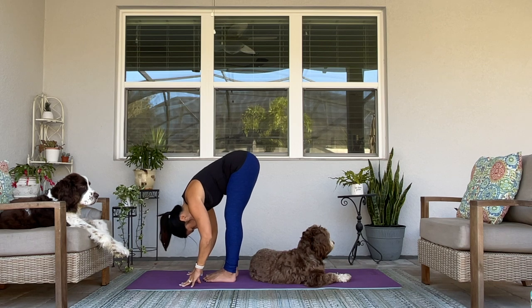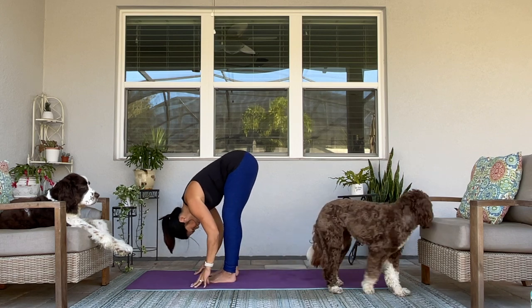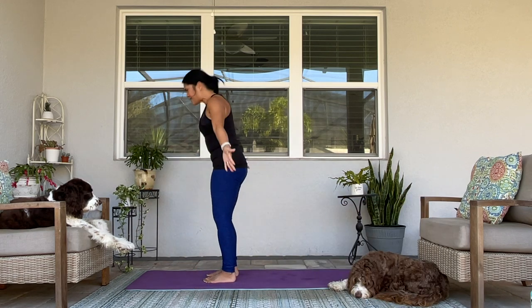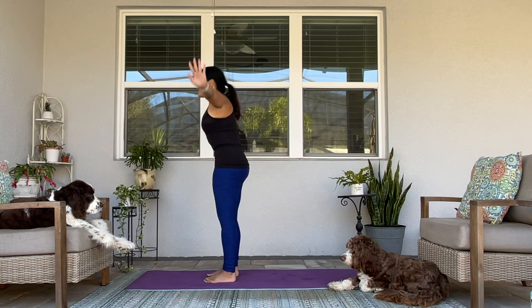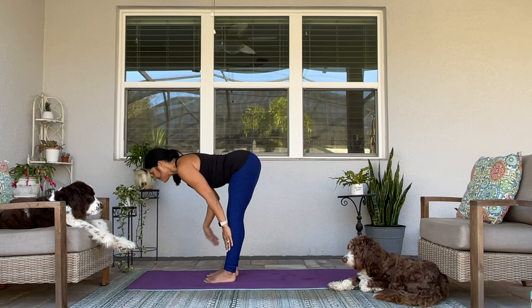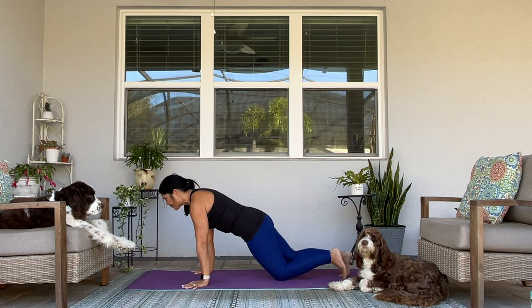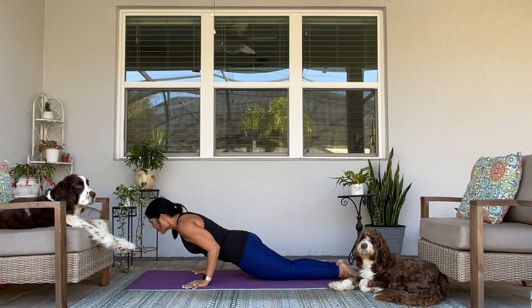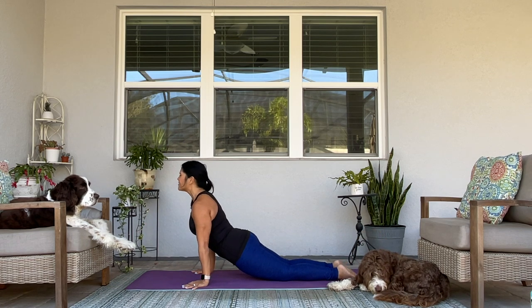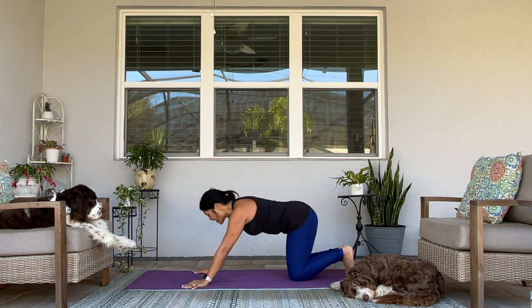Moving on to our sun salutation A's. Inhale, rise up to extended mountain. Exhale, fold in. Breath in — halfway lift. Exhale, come to your plank or your tabletop. Lower halfway — chaturanga. Or take your cat cow. Upward facing dog — pause here. Really explore this pose. Feel that opening through your chest and the contraction through your glutes. Downward facing dog.